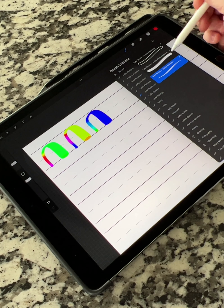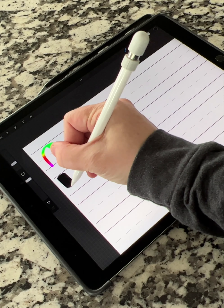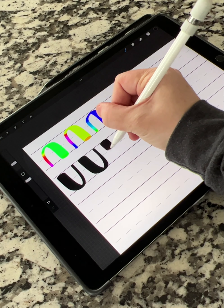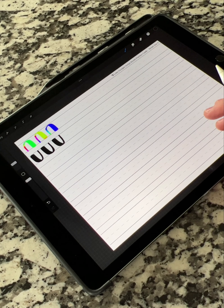I'm going to switch back to black so you can see it better. Heavy pressure down, light pressure up, heavy pressure down, light pressure up. You can practice those drills a few times just to get your muscle memory down.